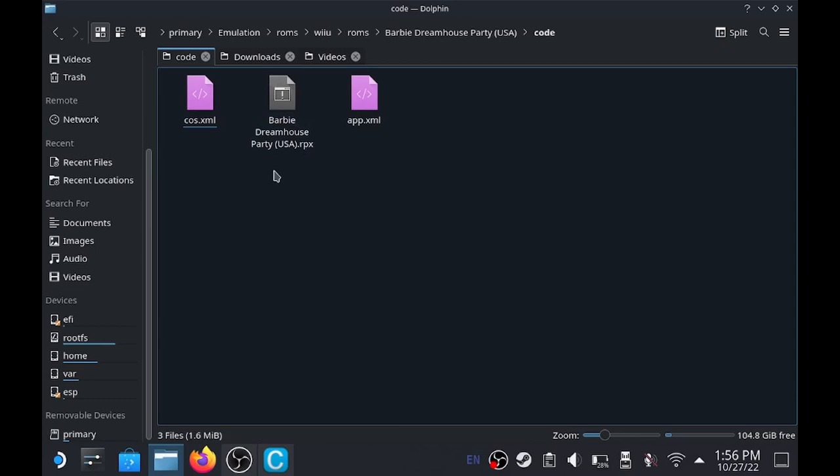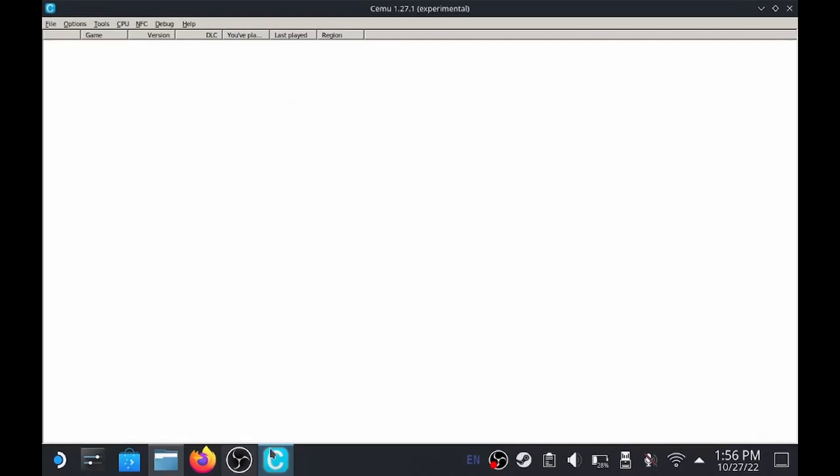If you don't have these folders, then you're probably going to have issues getting your games to run. Now if I go over to SIMU and refresh the list, Barbie Dreamhouse pops up. So we know that this game is going to work.